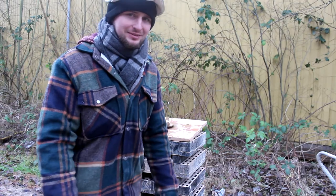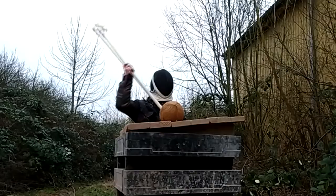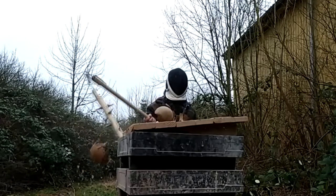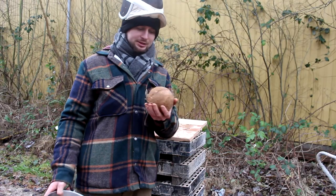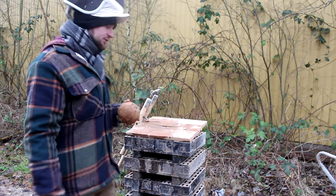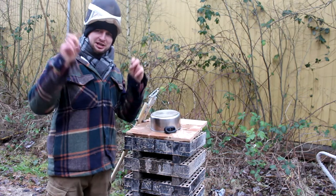Now let's try with coconuts. It has no chance to survive that. I hope that on slow motion it will look super cool.